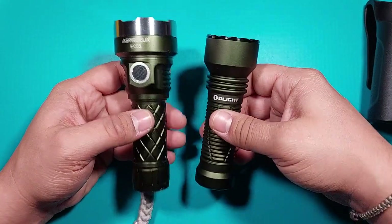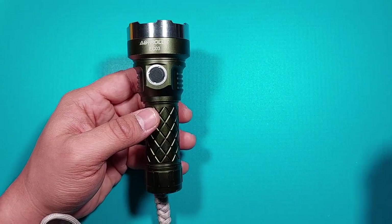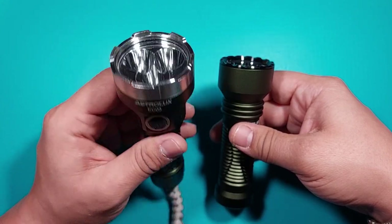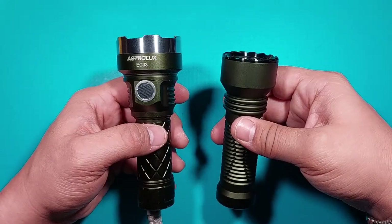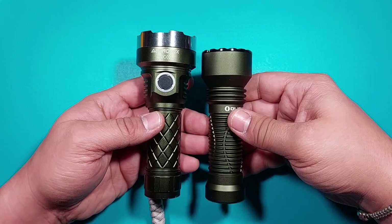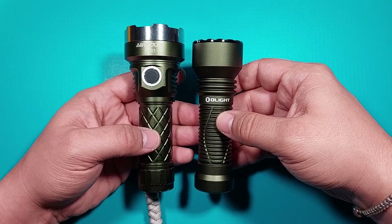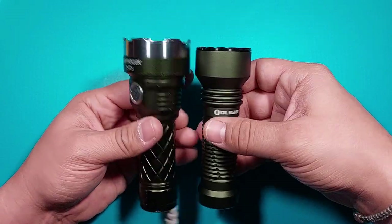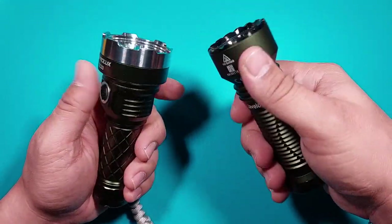Some comparisons with other flashlights. This is a thrower. This is the Astrolux EC03 — I wouldn't call it a thrower exactly, but using three LEDs it throws quite a lot. It's one of my go-to flashlights in the field when I need both flood and throw in a compact size. Both are green — this one is darker, probably what they call olive green. I actually like this one a little bit more, but both are beautiful.